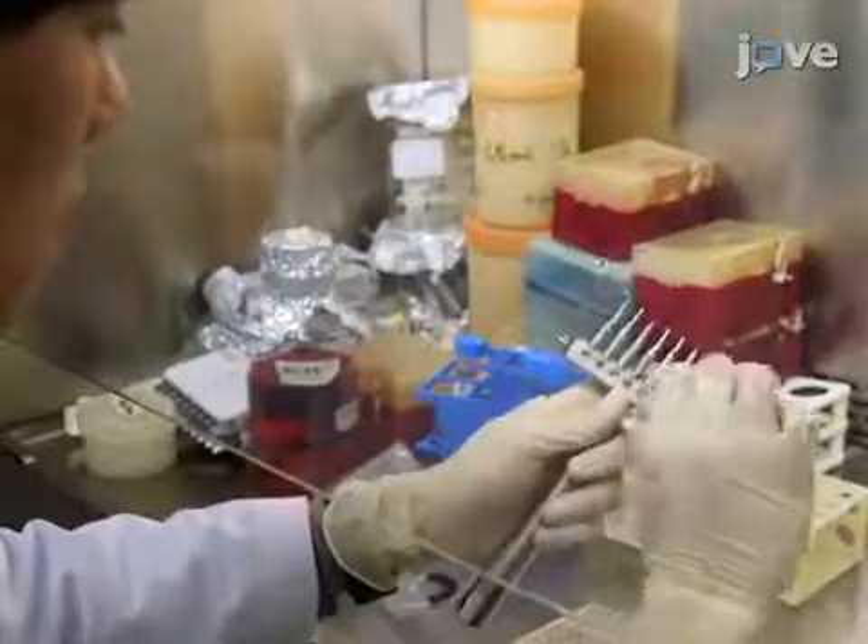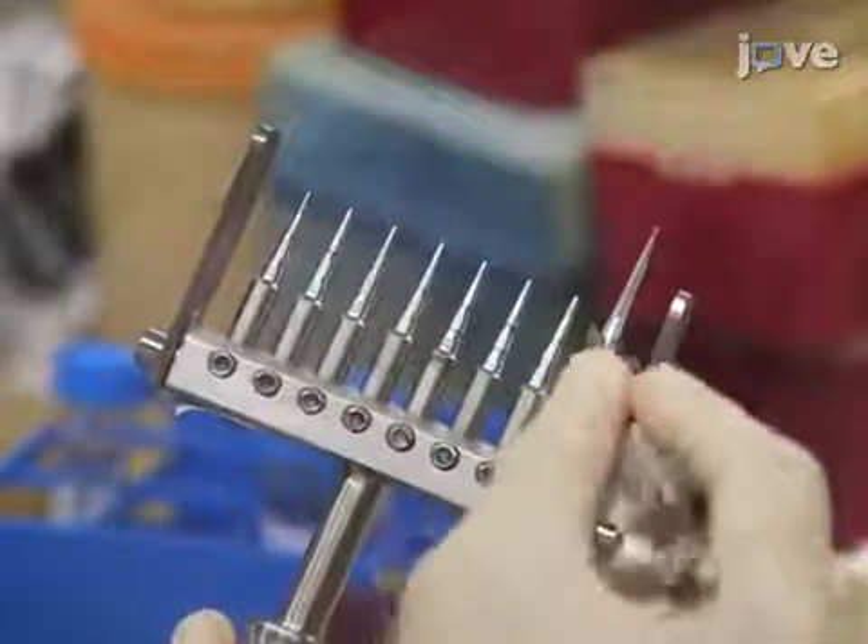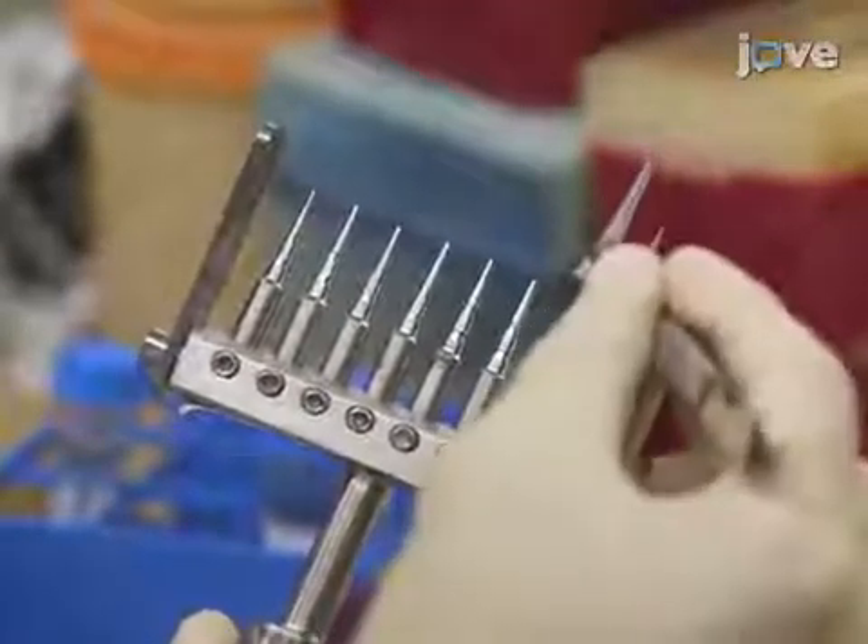To begin the experiment, prepare the pin holder by fixing the wounding pins at equal distances. Hold the pipette tips and move the adjustable wounding pins up and down to adjust the tip height.